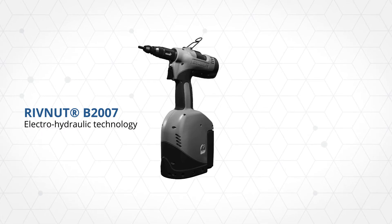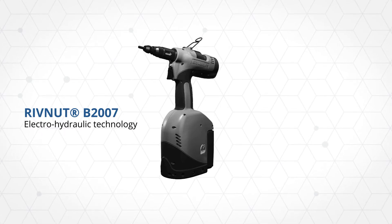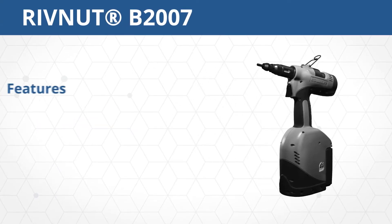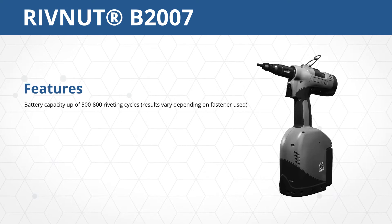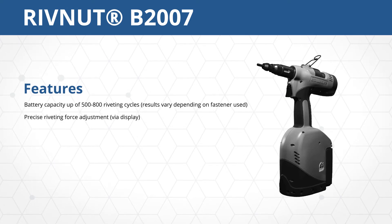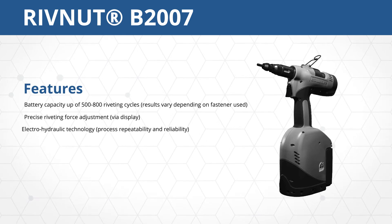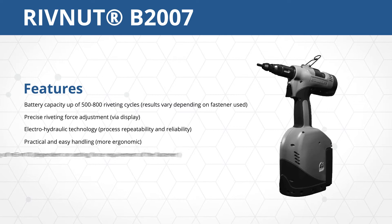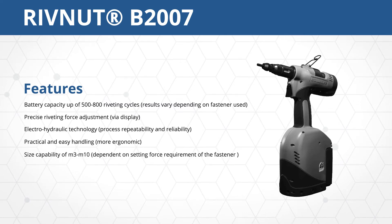The lithium-ion battery technology enables additionally long-lasting service life with one battery charge. The B2007 features a battery capacity of up to 500 to 800 riveting cycles, precise riveting force adjustment, Electro-Hydraulic Technology, practical and easy handling, and size capability of M3 to M10.